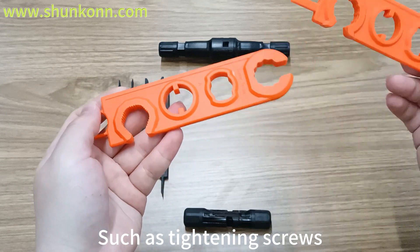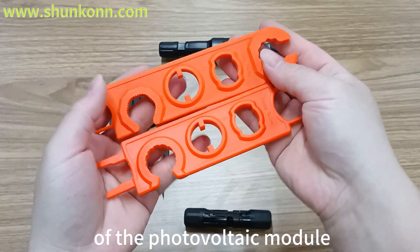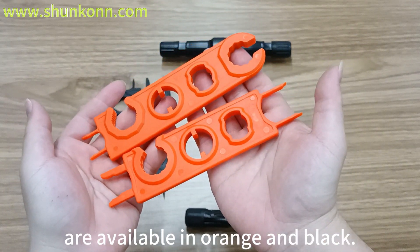It handles tasks such as tightening screws, tightening terminals, and adjusting the angle of the photovoltaic module — all of these can be solved by this wrench. Our photovoltaic special wrenches are available in orange and black.